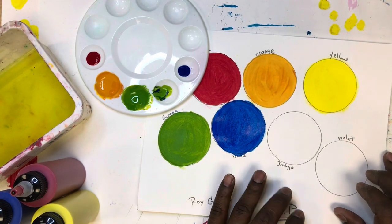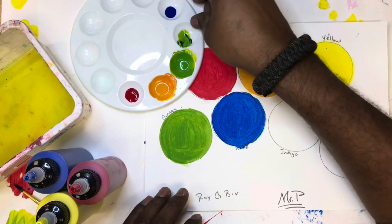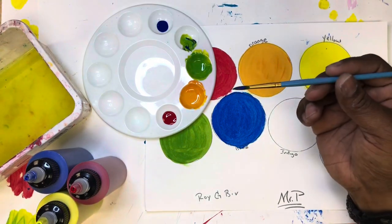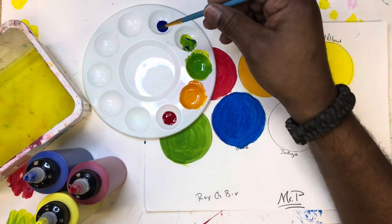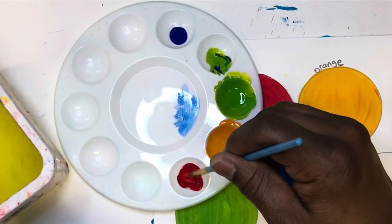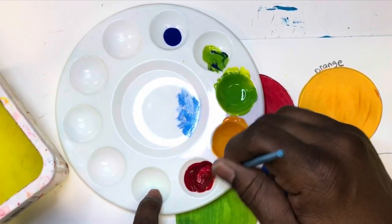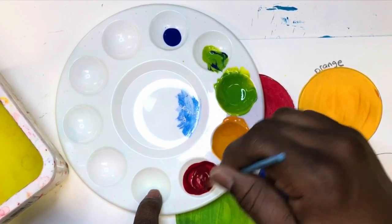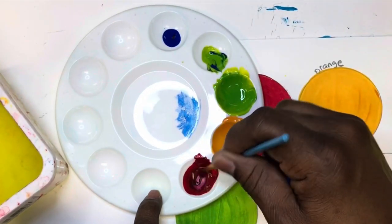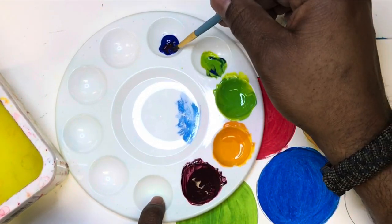If you've been paying attention, you know blue and red are the only two colors we haven't mixed. You'll also notice we have untouched blue and untouched red in our palette. If you didn't clean your brush you probably still have a little bit of blue in it — we don't want too much blue, but let's try it. We might have to sneak up on the color again. Let's try for violet first, since it'll be the lighter of the two — violet first, then indigo.